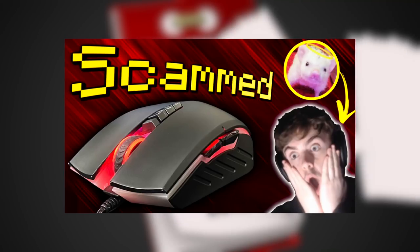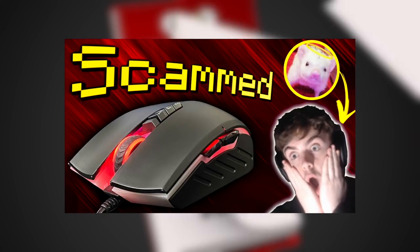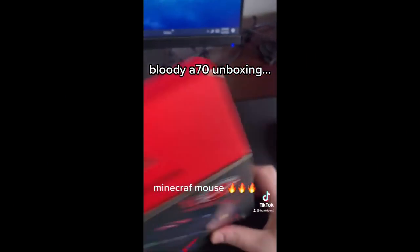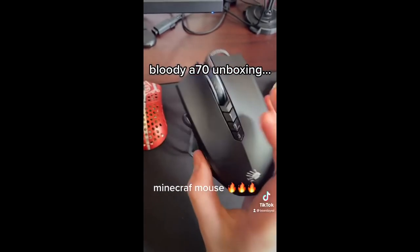A few weeks back, I made a video exposing how Bordzy, a popular mouse review YouTuber, got scammed out of $120 for buying a Bloody A Bedless on eBay listed as new and unsealed. As Bordzy noted, it definitely did not look new and unsealed — and he paid $120 for it.